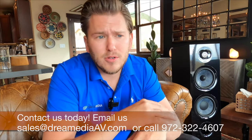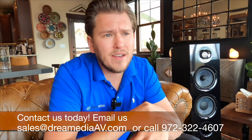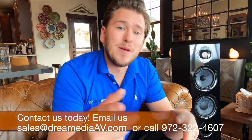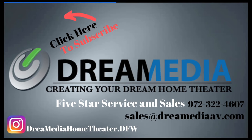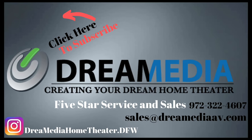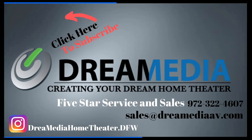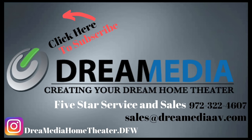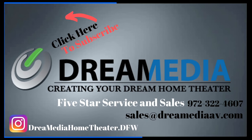Make sure you subscribe to the channel, guys. If you're not subscribed already, I really appreciate your support. If you would like to purchase any cabling, projectors, screens, amps — whatever it is for your home — we have you covered with all the industry-leading brands. Really appreciate your support. Till next time, this is Zach of Dream Media Home Theater. Thank you for watching. We'll see you next time. Bye.